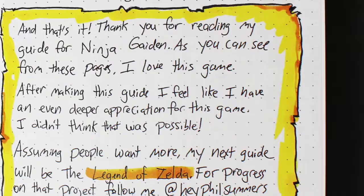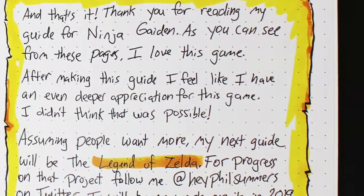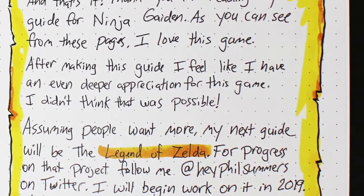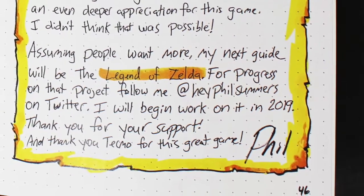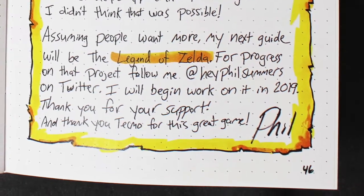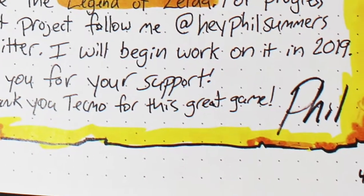And that's it! Thank you for reading my guide for Ninja Gaiden. As you can see from the pages, I love this game. After making this guide, I feel like I have an even deeper appreciation for this game — I didn't think that was possible. Assuming people want more, my next guide will be The Legend of Zelda. For progress on that project, follow me at HeyPhilSummers on Twitter. I will begin work on it in 2019. Thank you for the support, and thank you Tecmo for this great game. Phil!